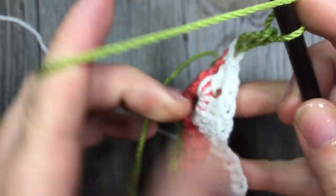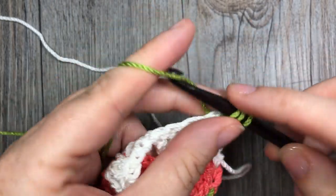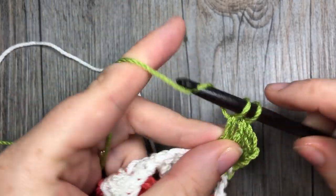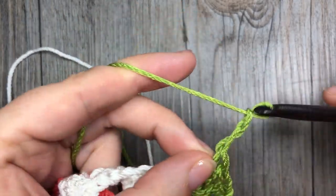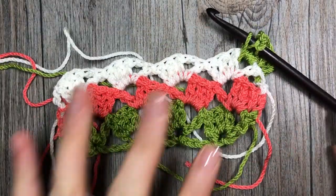And that's all there is to working the stitch. Thank you so much for joining me — feel free to check out the other videos, and I invite you to subscribe to my YouTube channel. Until next time, happy crocheting, bye!